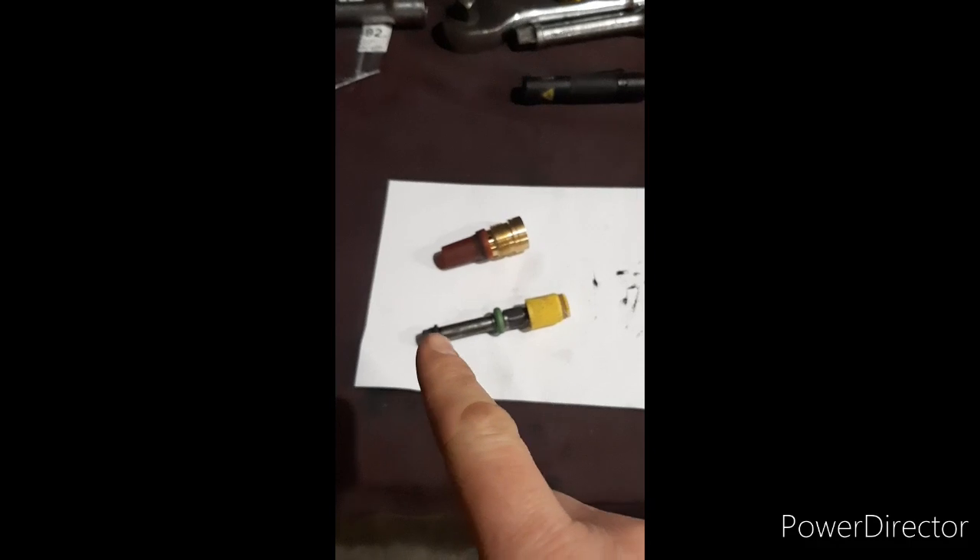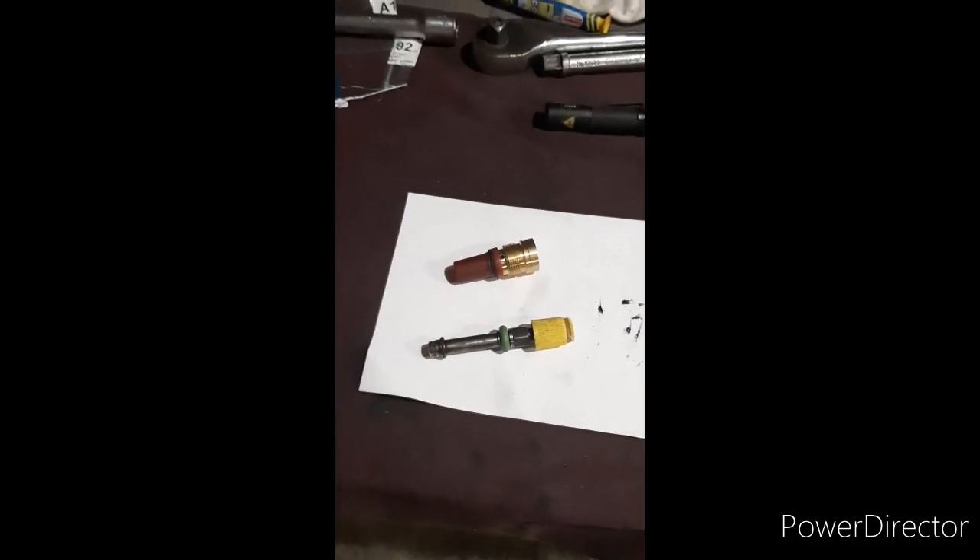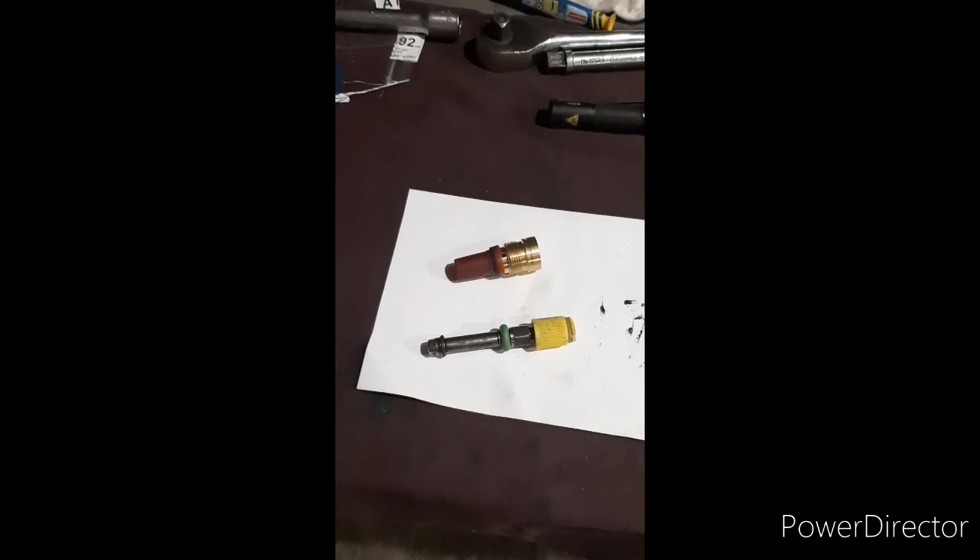I'll take some better pictures of the heads and top hats, and I'll stick some diagrams up to show you how the air shrouding works.